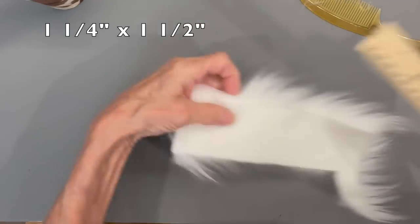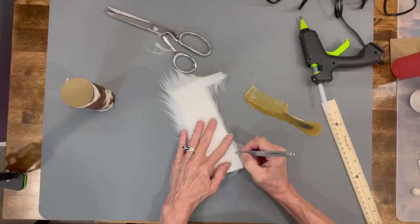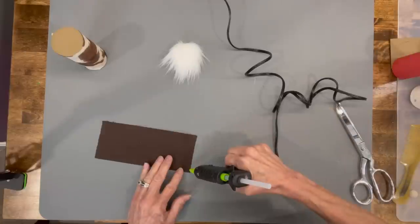Take your faux fur and cut it at one and a quarter by one and a half in length. Draw your U shape around there to get your margins, then cut around the backing only in that U shape and clean any excess fur off.